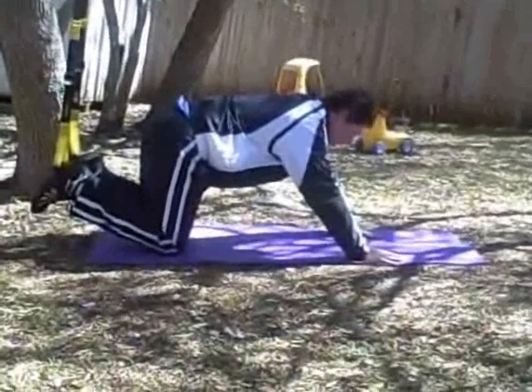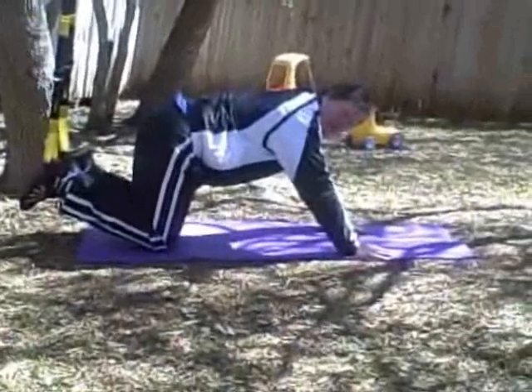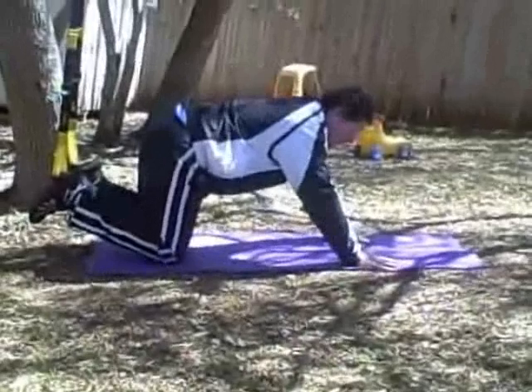Hi, this is Paul Shope and I'm in my backyard. I want to show you how you can do a suspended crunch exercise with your TRX suspension trainer.